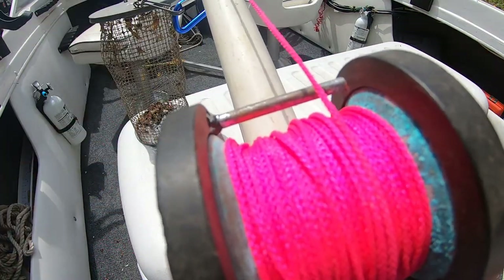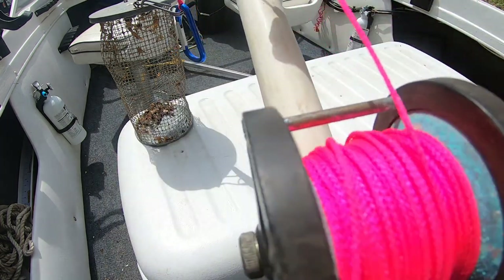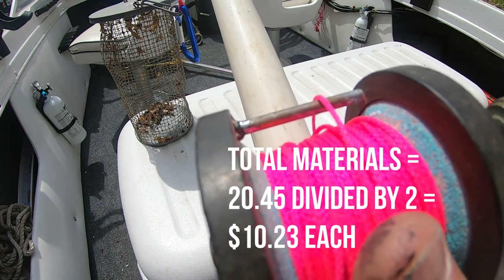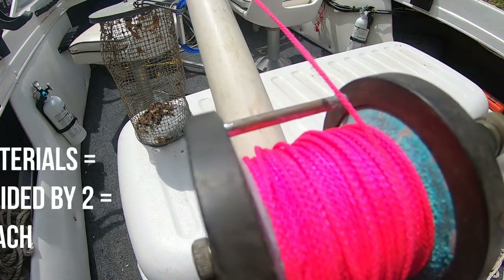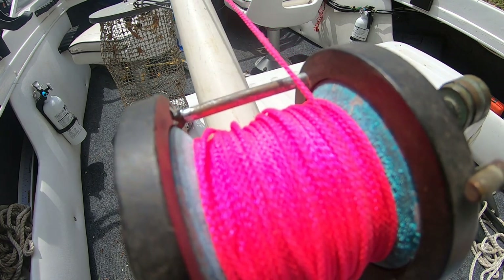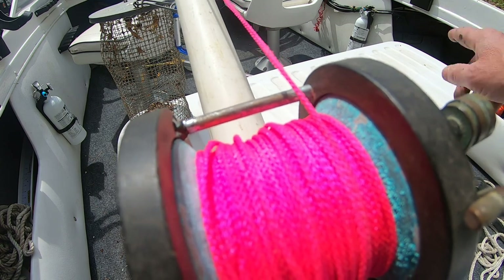Once I'm ready to deploy the pot, all I have to do is hang it over the side, click the reel back, feed out the line, keep my thumb on the reel so I don't get a backlash, and when it hits bottom I just lock the reel, reel up the slack, and stick it in the rod holder. If I have all the rod holders being used, then I just put it in the side of my storage area along the boat.